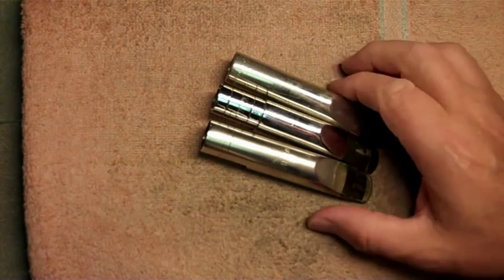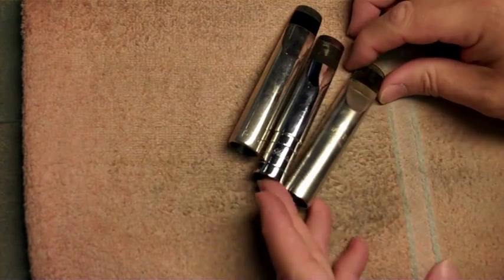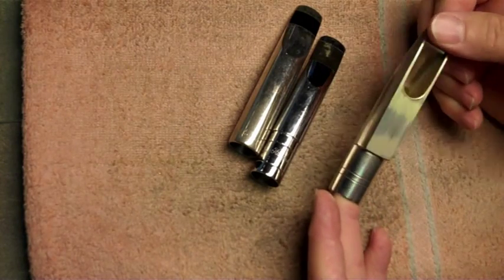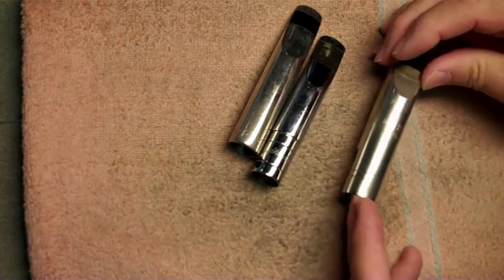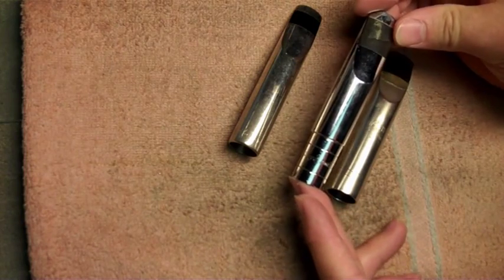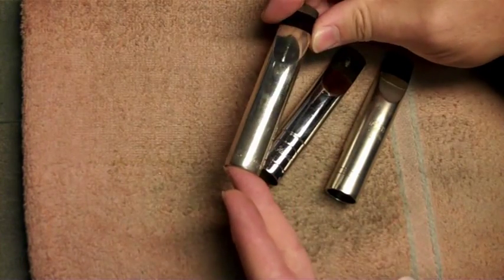For you today I have three more mouthpieces to compare. I have three Babbitt-made mouthpieces here. One is a metal Mire, which is a Mire in name only — it has nothing to do with the original Mire company or their mouthpiece designs. I also have a Guy Hawkins and a Wolfe Tane.